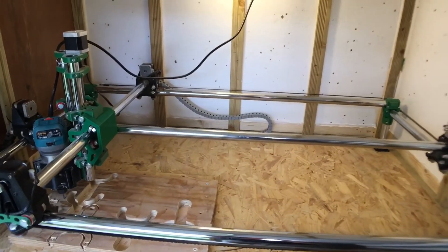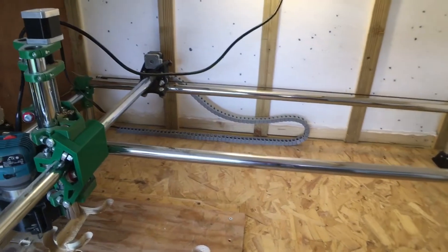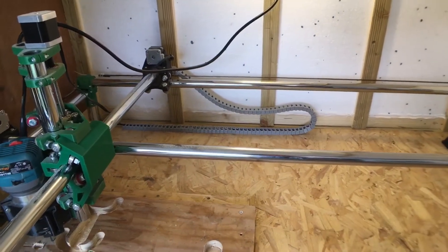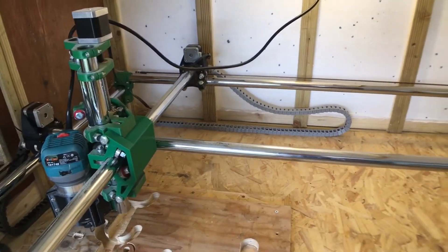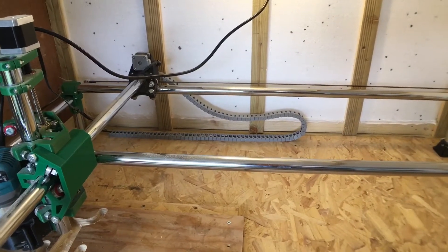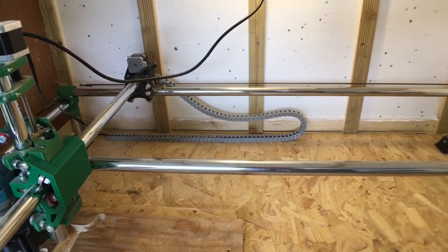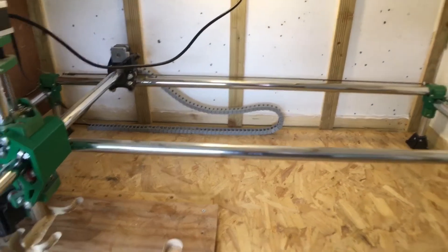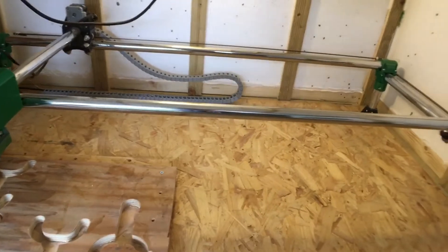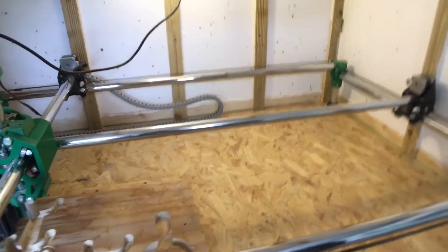There's those cable chains there. They took quite a while to print. They seemed to work okay when they didn't have any cable in, but now they've got some cable in there they seem to get caught up every so often, which is a bit of a pain because opening the enclosure up when it's completely filled with dust is not very fun. I haven't actually done the dust extraction at the moment.